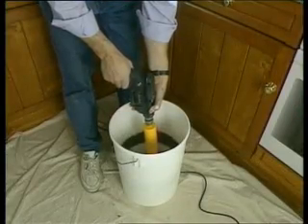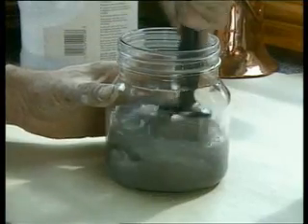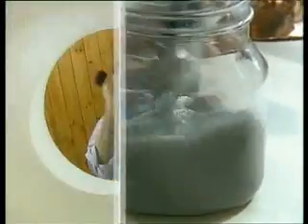Step 1: just spin into an old bucket for 7 seconds to remove most of the paint. Any size brush up to 4 inches will fit in the universal clip. Then, step 2: rinse in a small amount of the correct thinner — in this case, for this oil-based paint, white spirit. Now, step 3: simply repeat the spin for 7 seconds.